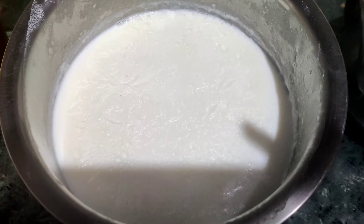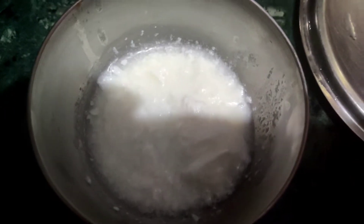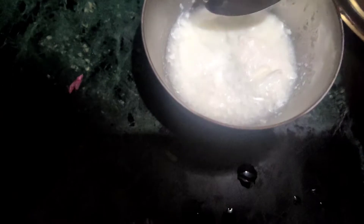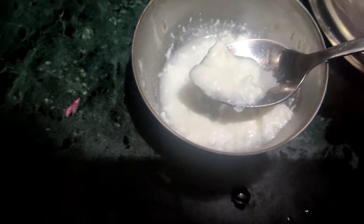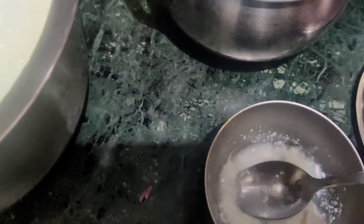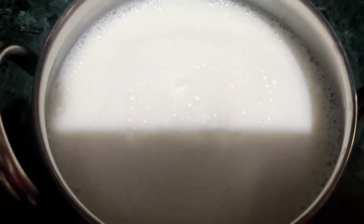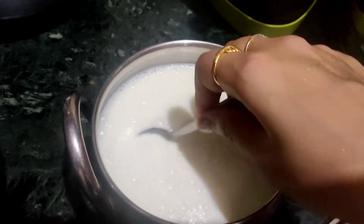Now we will put it in a bowl. I will add the starter — I have added 2 spoons. I'll add 1 more and mix it.